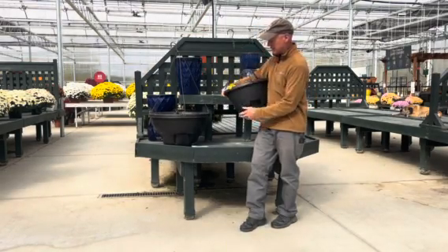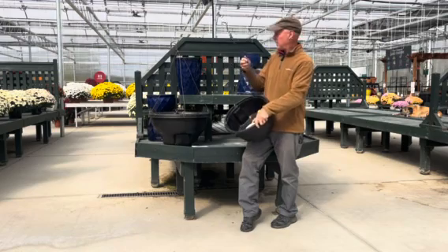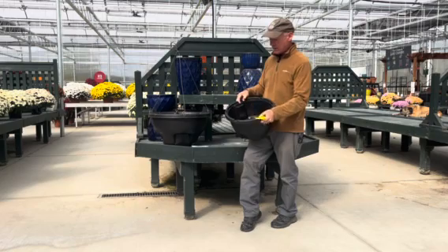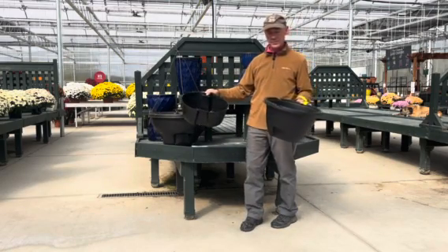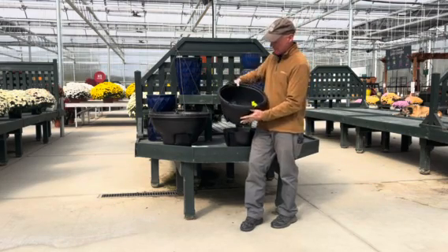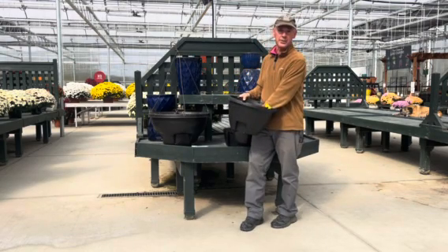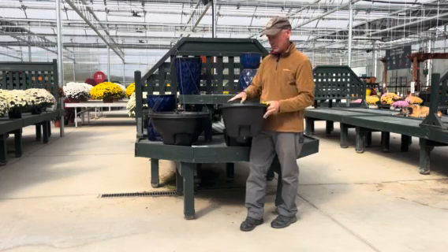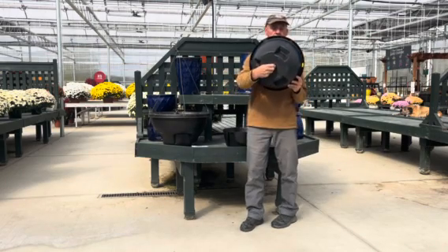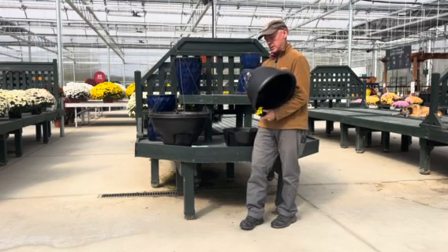I want to show you a couple things about this and break it down real quick. So you've got your hanger. A lot of you have these baskets already, so I'm going to show you what we need you to do to bring them back in. They come in two different parts — we plant in the inner part, and then it goes into the outside part and sits down on a ledge. The whole bottom part holds nothing but water, so when you water, that fills up. There's an overflow so you can't overwater these — it's impossible. And there's a plug on the bottom so that when you're done, you can drain the water out and bring them back.